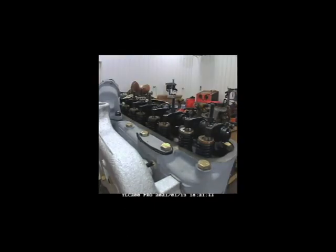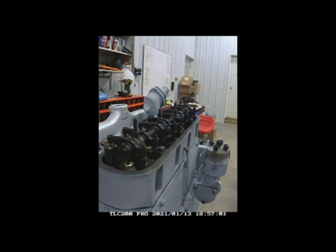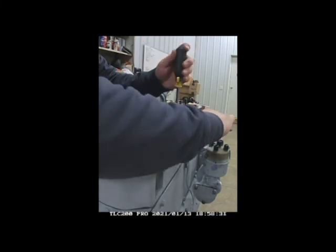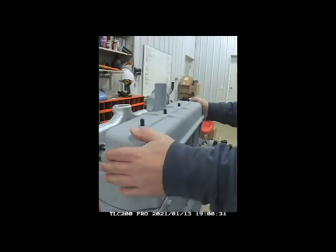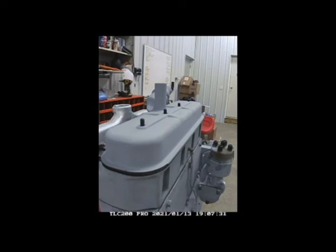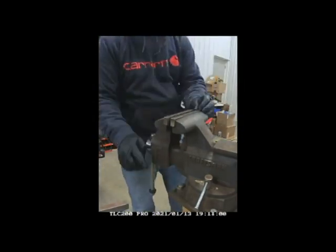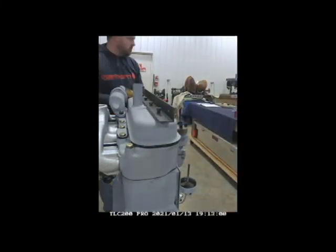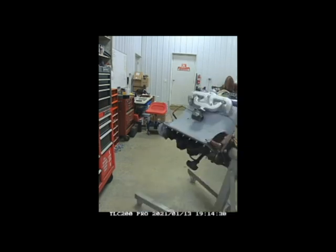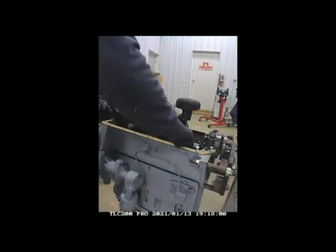I ran through the valve adjustment process and got those where they need to be — checking for top dead center on number four cylinder by watching the travel as the piston moves up, stopping it at full stroke up. Valve cover went on. Now putting the angle iron on that I used to lift the engine out — just getting everything cleaned up, set, and tightened down so we're ready to lift it with the hoist.